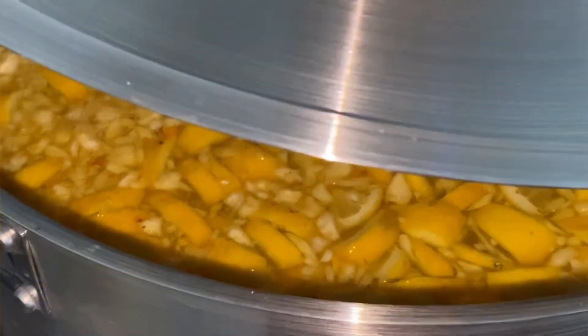As you can see, the blending is done and we are using the remaining water from the four gallons to rinse out the blender. And now it is time to boil. Once you have a rolling boil, let it continue to boil for 10 to 15 minutes. Then turn the stove down to its lowest and let it simmer for 45 minutes.